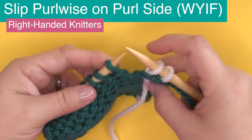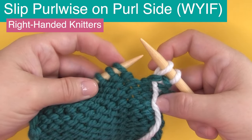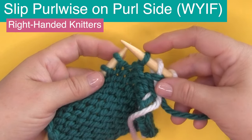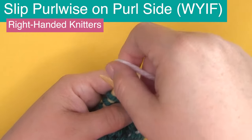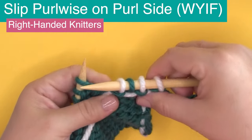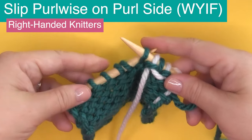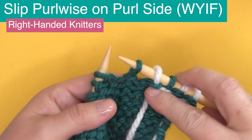Here we're going to slip purlwise with the yarn in front. The yarn would typically be in front to make regular purl stitches. You slip purlwise as if to purl, but you don't actually purl — you're just slipping it. We'll purl the next stitch, and you can see that the yarn bar is on the wrong side of our work. Let's do it again: slipping purlwise on the purl side with the yarn in front, then purling the next stitch.